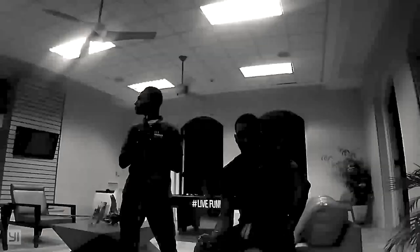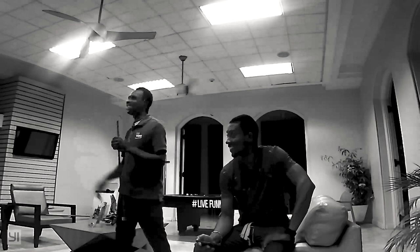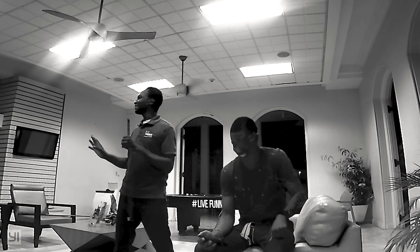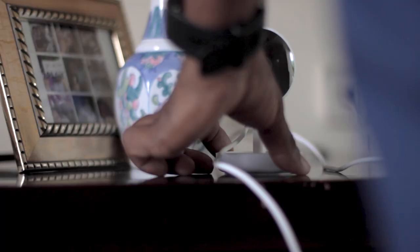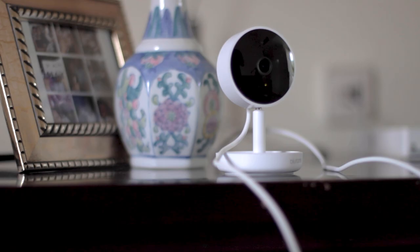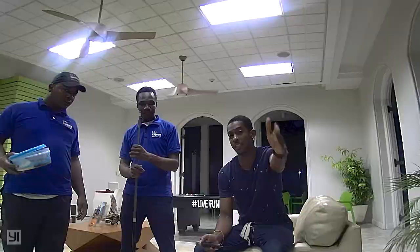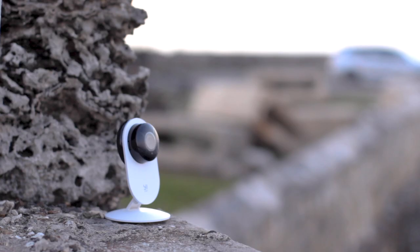One thing about this camera: it doesn't handle WiFi connectivity as well as the other camera did. If you bring both at the same distance from the wireless source, you realize there is a problem. The Blue Rams and this YI, in the same position away from the wireless source, the Blue Rams performs better with WiFi. So that was probably the problem we had the other night. If you're planning to put this camera at a far distance from your WiFi source, bear in mind you're going to have network issues.